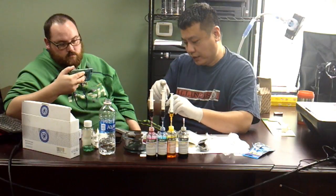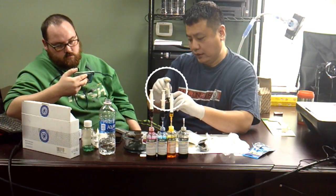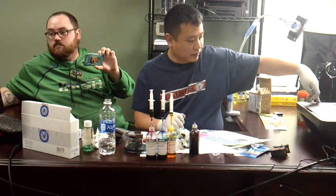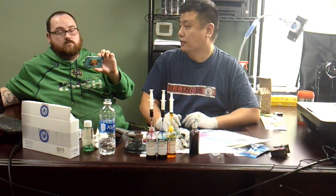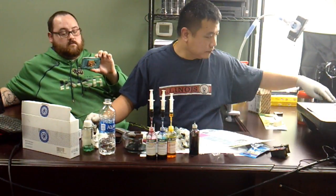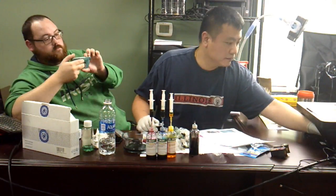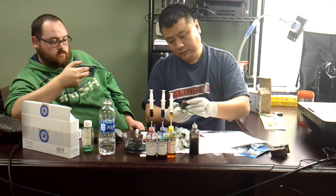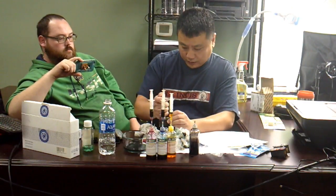Because we used old cartridges, we worried about clogging, so we blew one milliliter of air into each cartridge chamber. In doing so, we made the yellow chamber over-pressured. Then we tried to correct the problem by blowing air into other chambers, which made things worse. The more we tried, the worse it got.